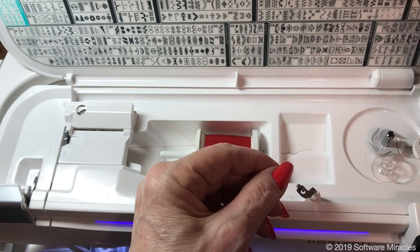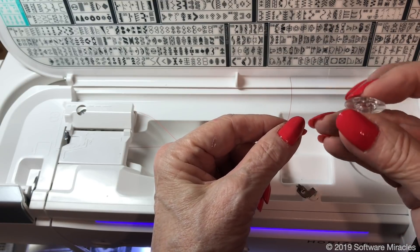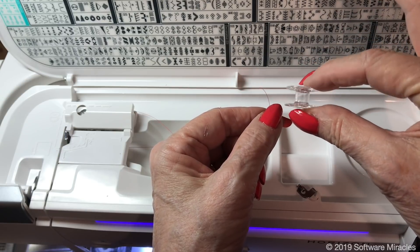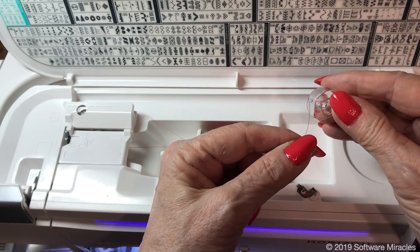Pull the thread towards the back of the machine and to the right, following the bobbin threading guide. Thread the end of the thread from the inside of the bobbin to the outside through one of the holes on either side of the bobbin.